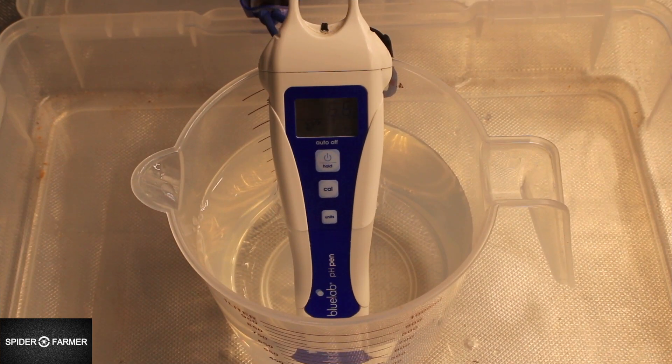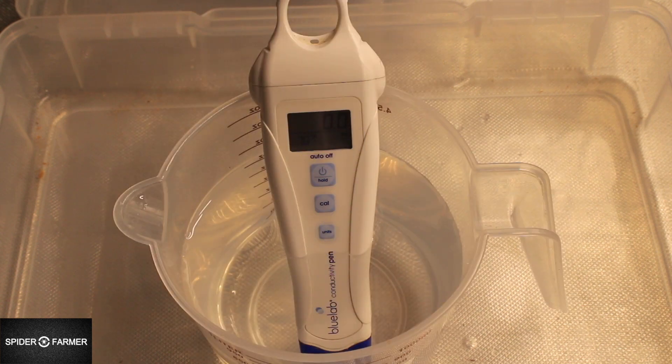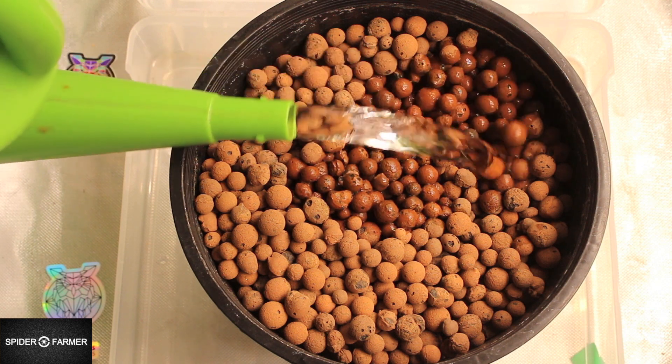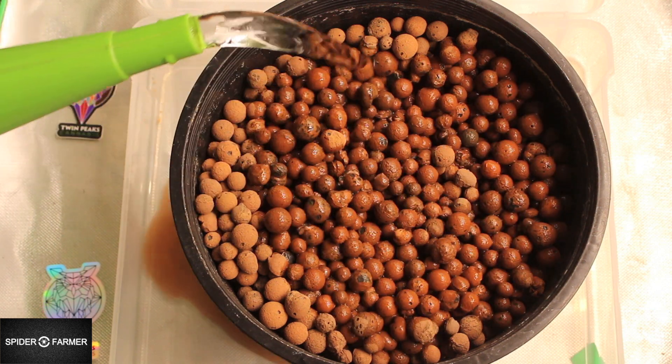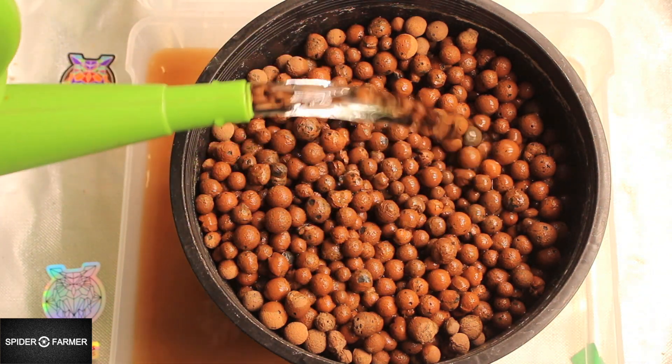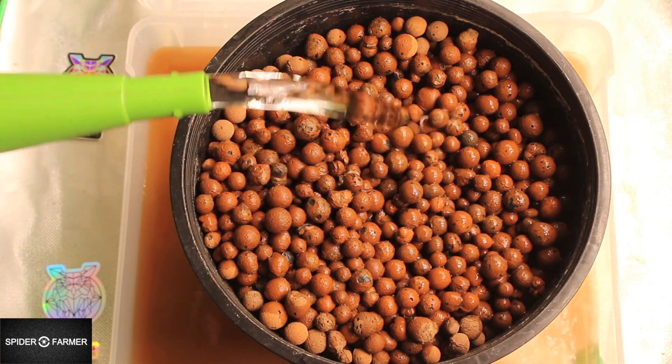Right now the pH meter is reading 6.6 — that's not a magical number, just a frame of reference, so when we check the runoff we'll have something to compare and contrast. The water is at 0.0 EC, actually at 30 PPM using the 700 PPM scale. Let's pour some water through and see what kind of runoff we get. Oh yeah, I already see it's brown — so definitely, folks, rinse your balls.